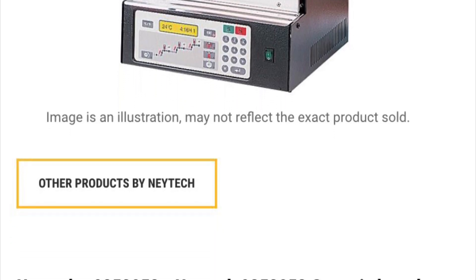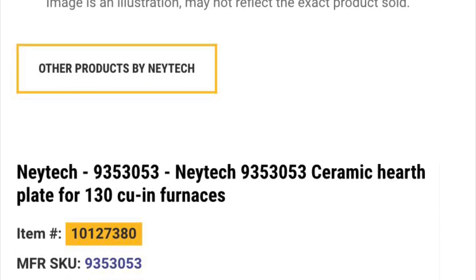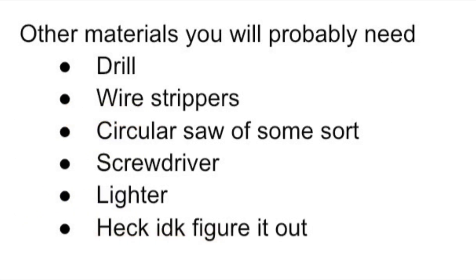Seriously though, you guys do want to make your own, because I found one that would fit my flask and it is eight thousand dollars, compared to the $250 that I spent.